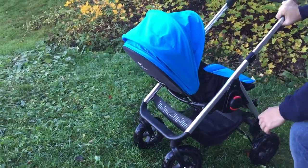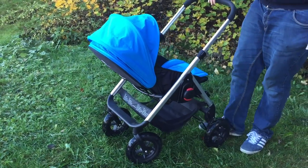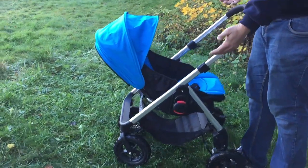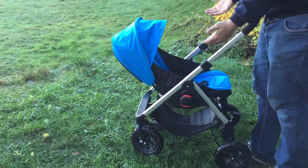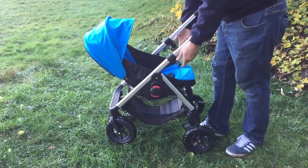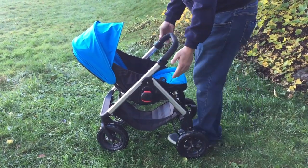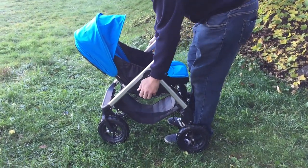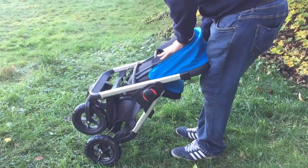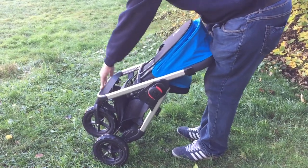Number two would be the ease of use of a lot of the major mechanisms and procedures one has to go through with using the stroller on a daily basis. The first would be how you put the stroller together — it has these big chunky things on the sides and it's kind of hard to get it to fold down small enough.